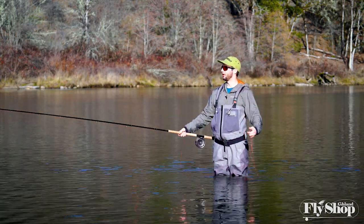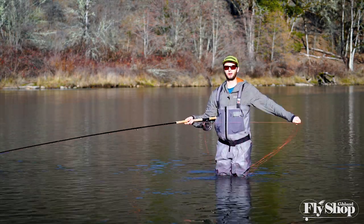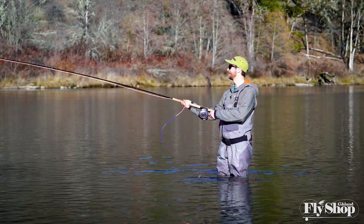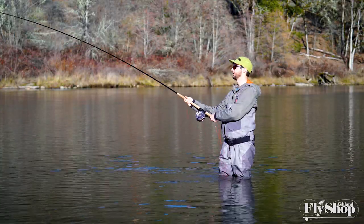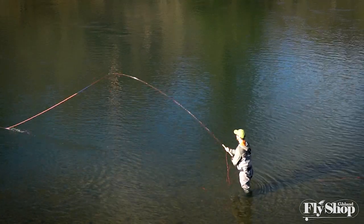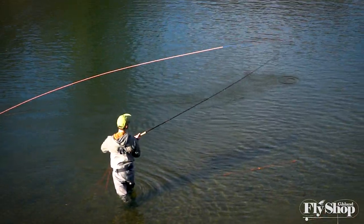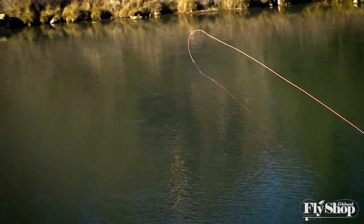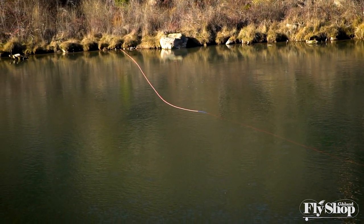Heads for rods like this — we aren't interacting with them in our hands very much, so they actually have a long lifetime already. I was just saying before we rigged up here that these might be the last Skagit lines I ever get. So if it increases the durability and lifetime over the old Skagit Max lines, then that's really going to make this a long-term investment — a long-term product that you can get years and years of use out of, which is awesome.